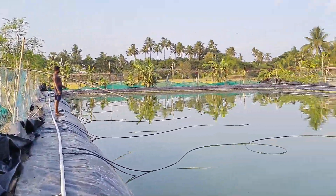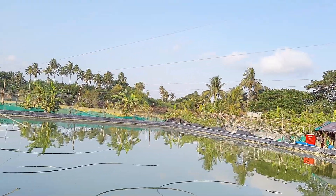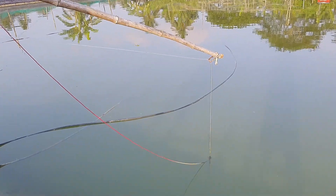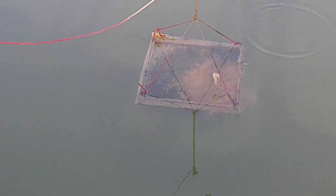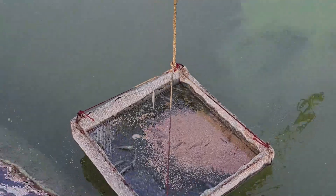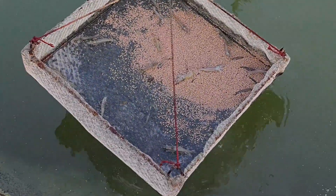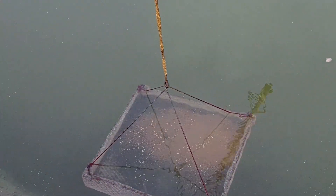Feeding management is done entirely using the check trays. We also install red-colored reflective plastic wire threads on top of the tank — when sunlight hits them they create a red reflection that keeps birds away from the pond. In the check tray we put about one to two percent of feed, and check whether it gets consumed within one to two hours. Active shrimp will come to the check tray and eat, while those in the molting phase stay at the bottom, which is why feed consumption is lower during molting.